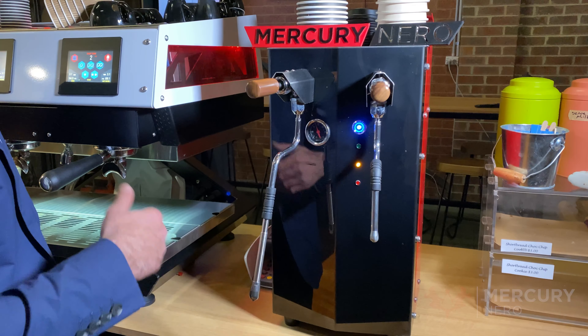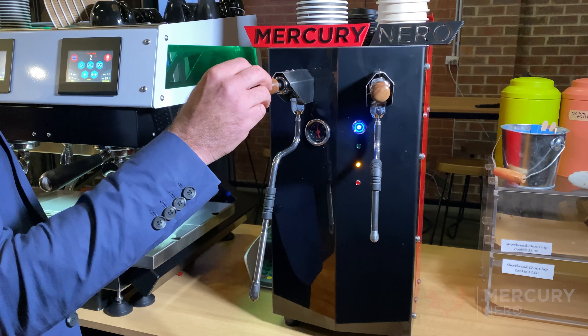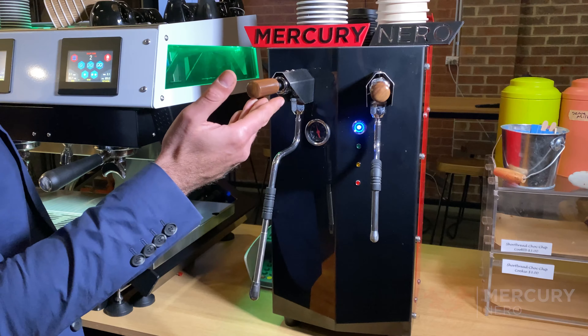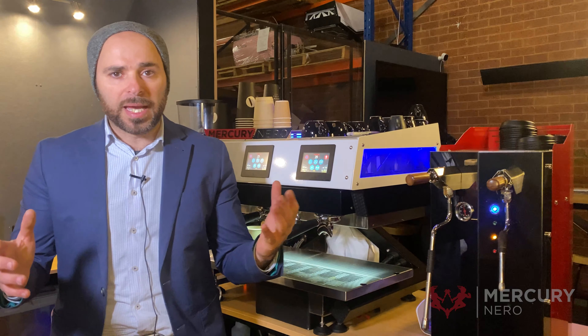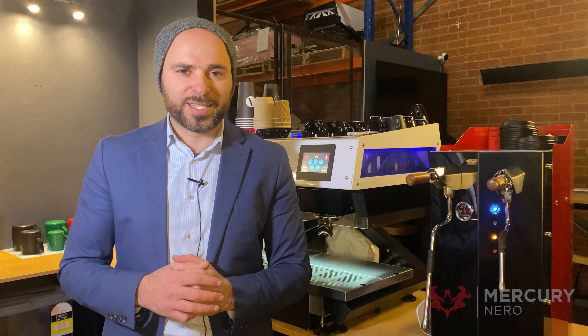As you can see, the orange light is on indicating it's heating. The dual steam taps work with just a simple turn in any direction, and also lock in. They come in different configurations where you can change the steam tips and the length. These machines can be viewed at our Brunswick East factory — check out our website for details. Thanks for watching.